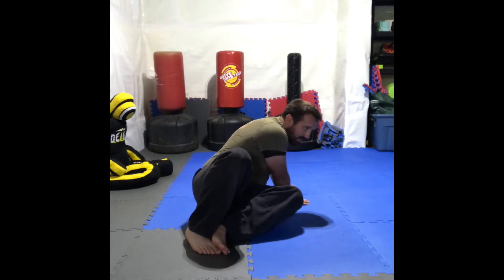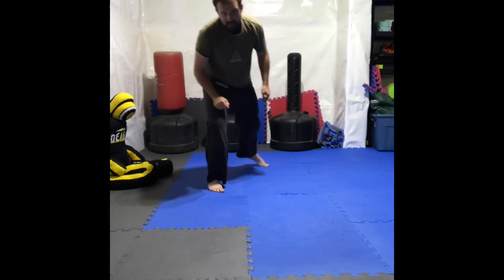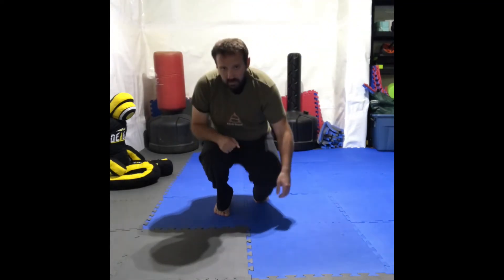Both feet in, both hands back, hug your knees, spring out, creating that space. Thank you so much for joining me today. I hope you got something out of that video. If you did, feel free to leave a like, and if you have any questions, don't hesitate to reach out. Thank you so much, have a good day.